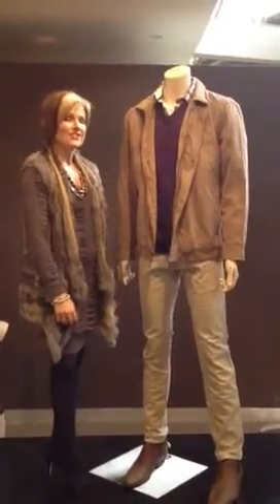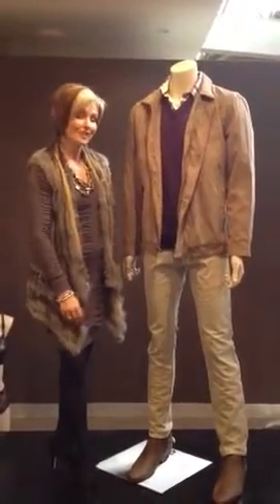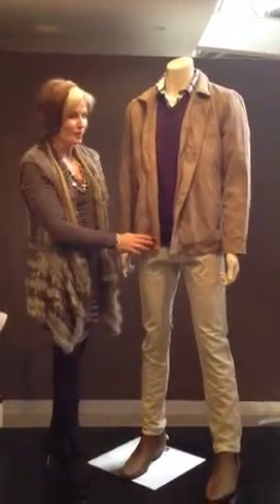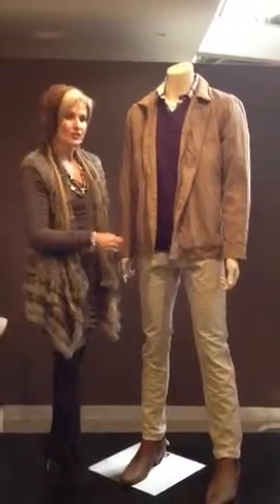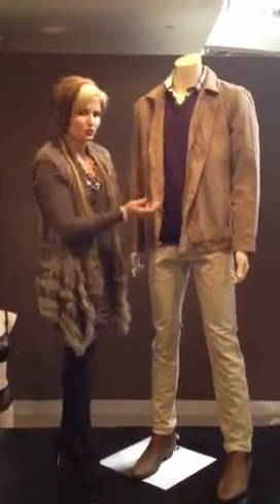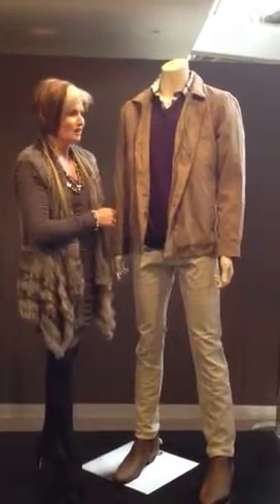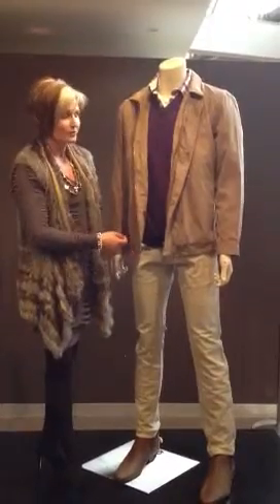Hi, this is Julie from Brands Heart, and today I've gone for the neutral colours on our male mannequin. We have been putting a lot of black on him lately, which a few people have commented on. So we've gone for the neutral, and I've put that back with a really bright, jewel-like colour. This is a really warm look, but I think it's great to put those bright colours back with the neutrals — it works really well.